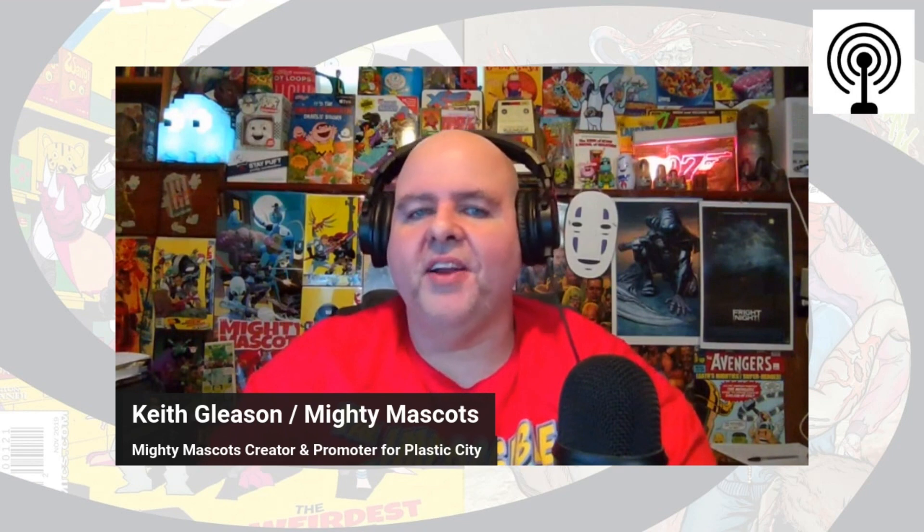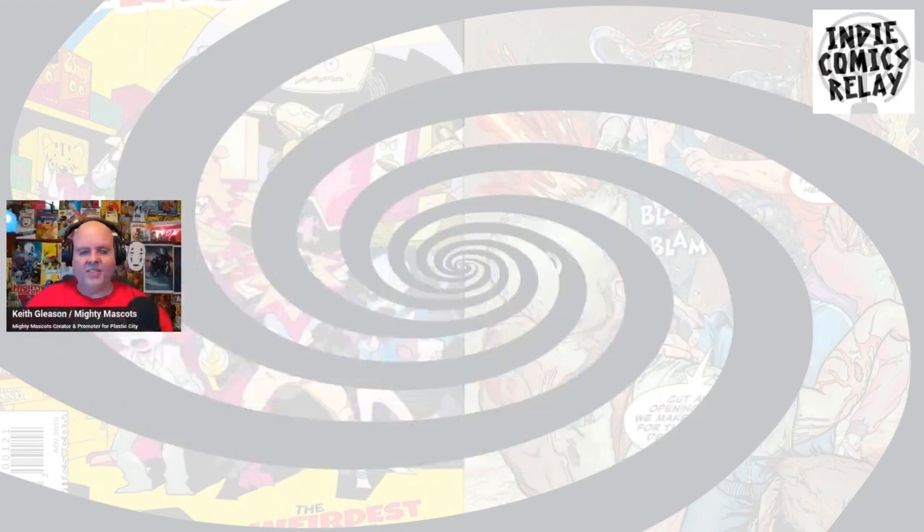Hey everybody, this is Keith Gleason, host of Indie Comics Relay, creator of the Mighty Mascots, and promoter for the Plastic City Comic-Con. I'm back with another cereal review.